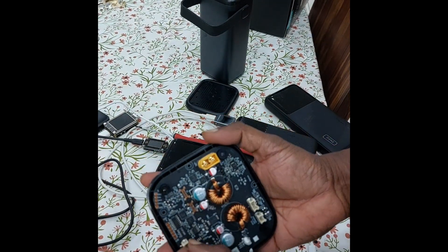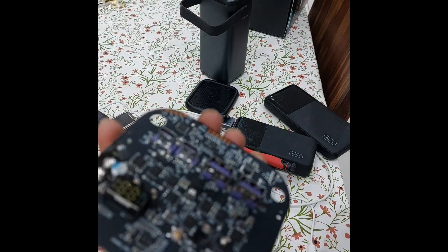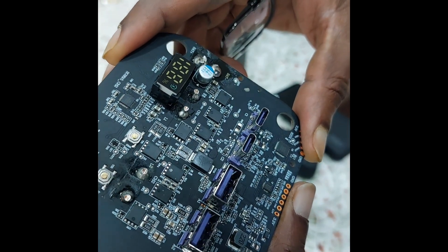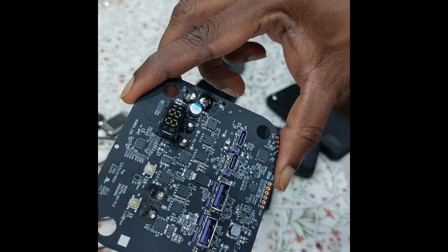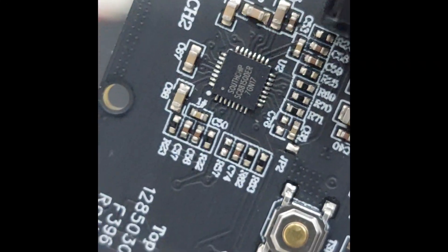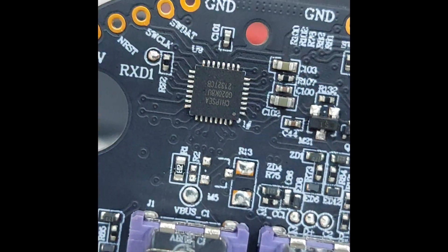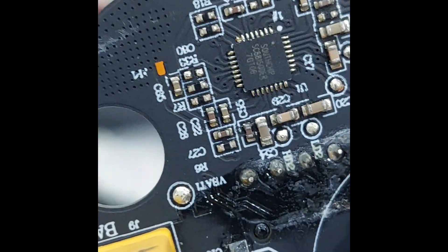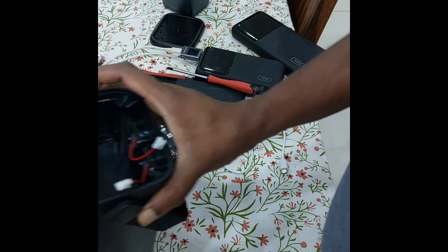I've unscrewed everything, hopefully it will come out without any resistance — and so it does. The chipset: I can't read it easily, but there are two of them. I zoomed in and it is readable — it says SouthChip SC88150D, another one is C020K, and another one is SC88815. So if I have read it correctly, those are the chipsets.